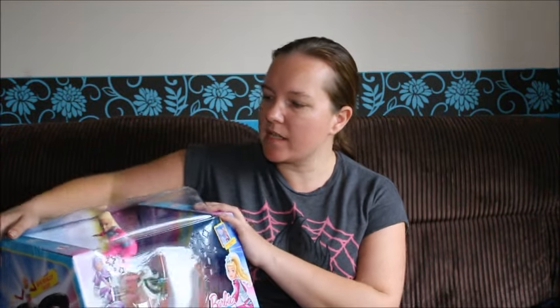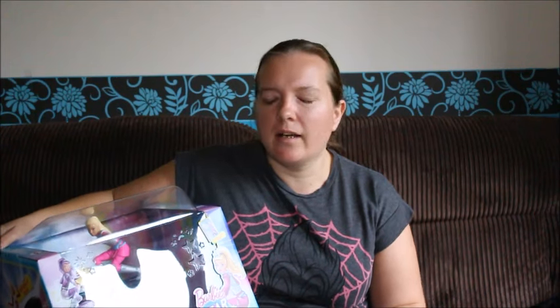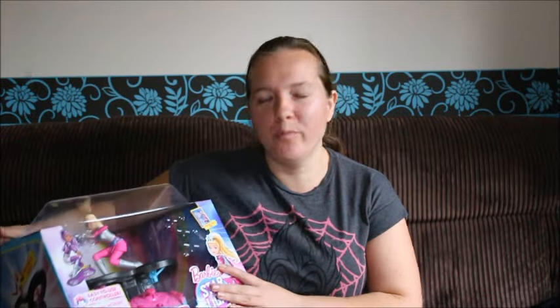I actually requested this product to do a video with. The reason being is we're not huge Barbie fans. We love the movies — my girls have got movies they've created going back years and years. They really enjoy those. But when it comes to the dolls, it's all about fashion. So actually when we saw this, we were really impressed. They have put Barbie on a hoverboard — a flying Barbie. It's beyond anything I was expecting to come from Mattel.